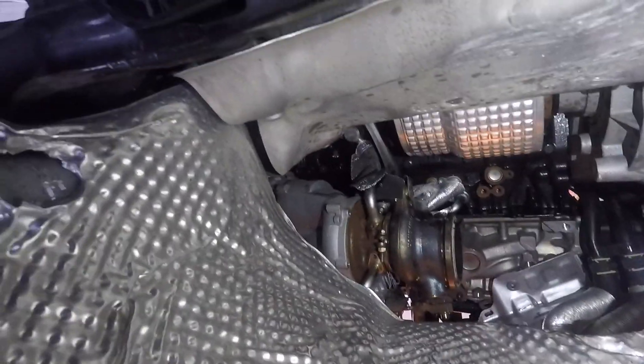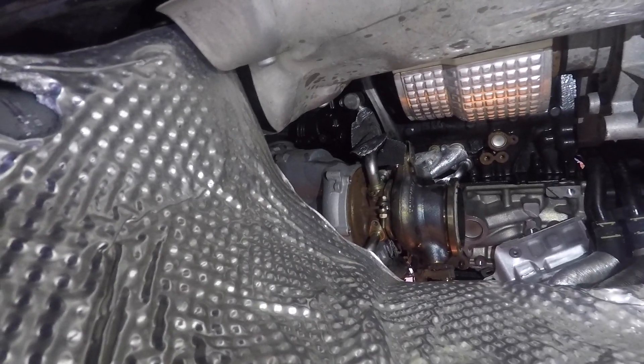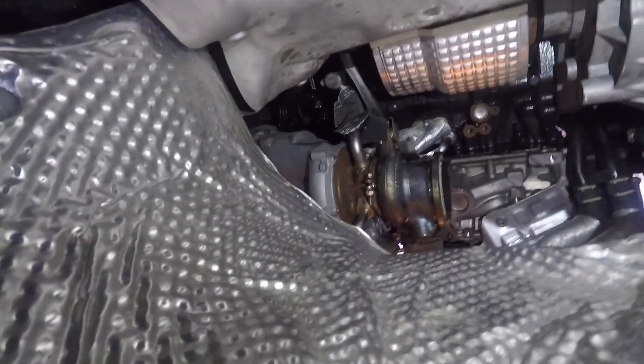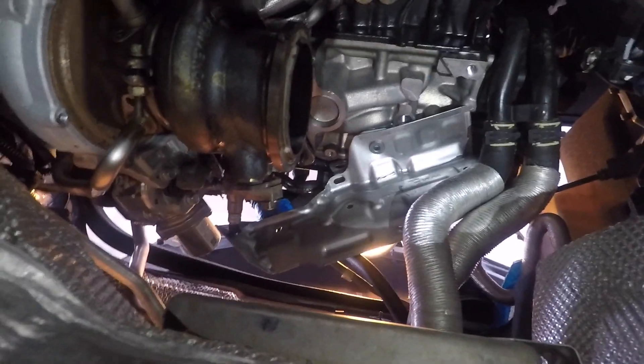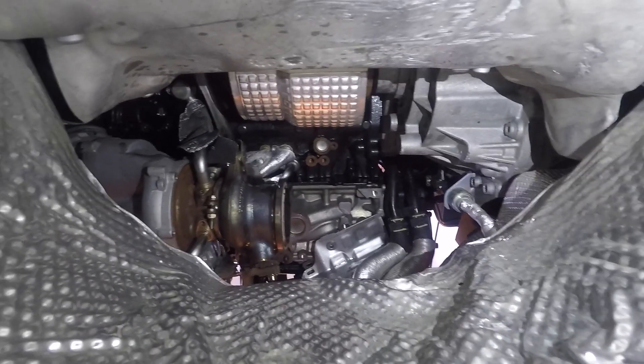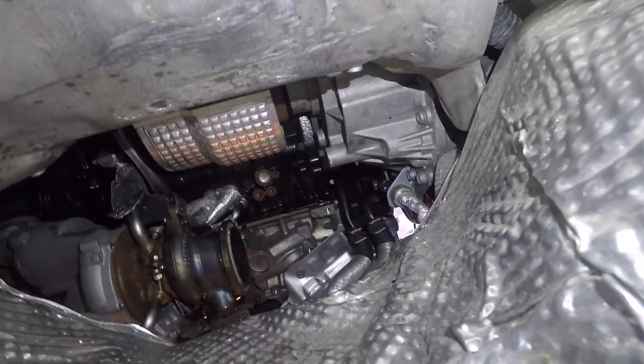I wanted to pull all the bolts to release the cold side from the hot side so I could pull the cold side out separately, but I'm thinking it might be easier to do it all at once. The shield up there has a star bit-type fitting and it hasn't been wanting to come out — it's into the block. The other two turbo bolts are closest to me but they're really stuck behind the turbo, so that's going to be the most interesting part.